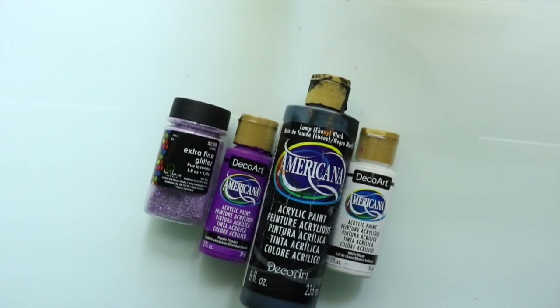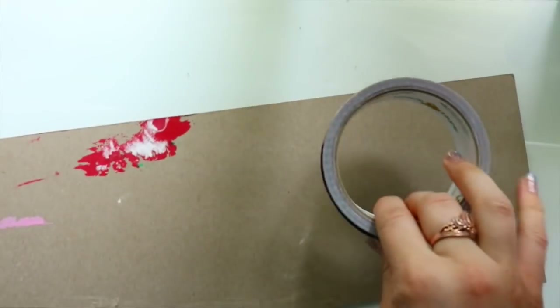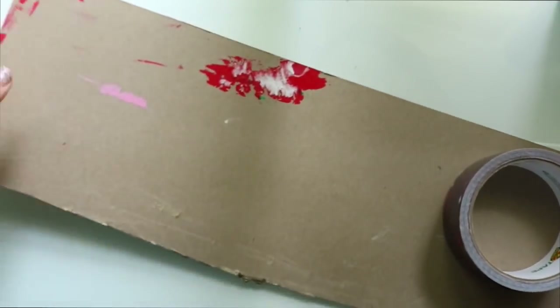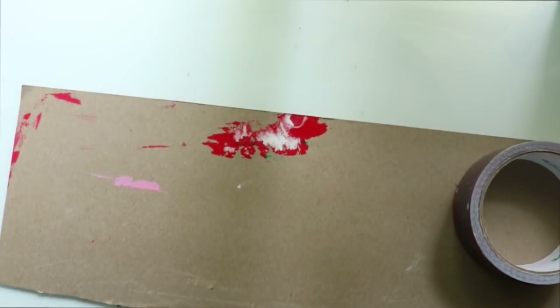Since we aren't attaching the crayons directly to the canvas, you're going to need a piece of cardboard and some duct tape. It doesn't have to be galaxy duct tape — I would actually suggest not using picture duct tape. Get some nice silver duct tape because it's going to be stronger. The galaxy tape was a little bit weak when it came to melting crayons, just a heads up.